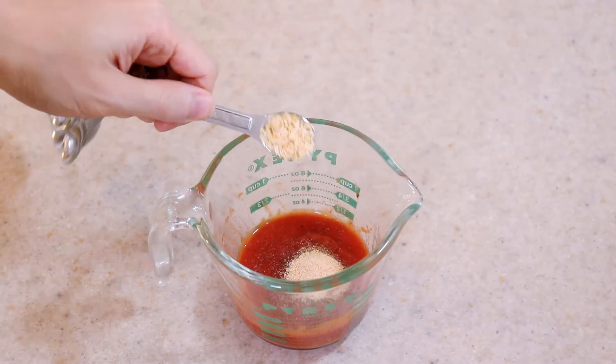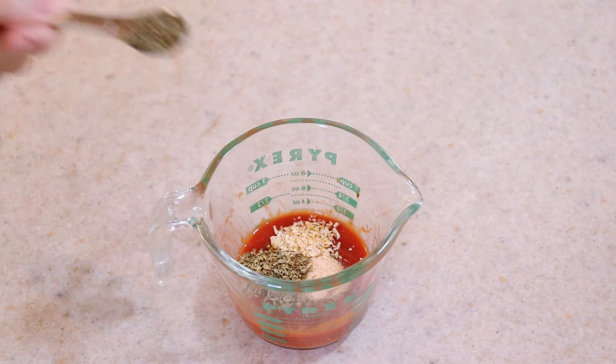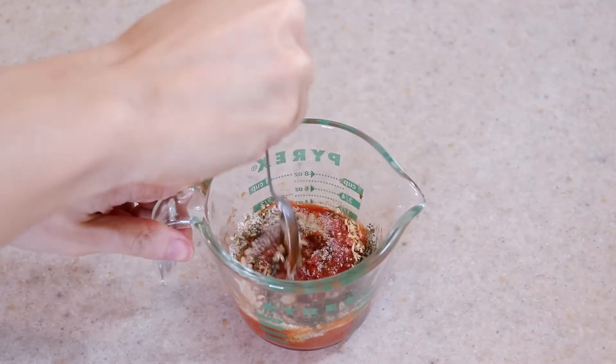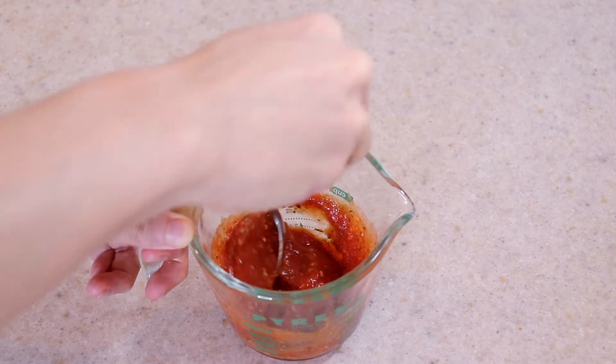Today I'm using salt, black pepper, garlic powder, dehydrated onion, oregano, basil, sugar, and parmesan cheese. I listed specific amounts in the description box below. Stir everything together well and then set aside.